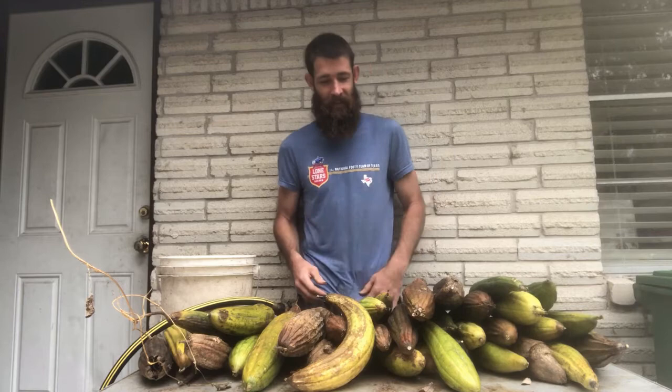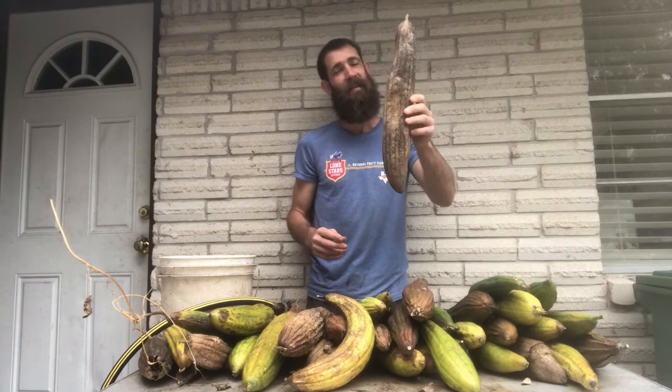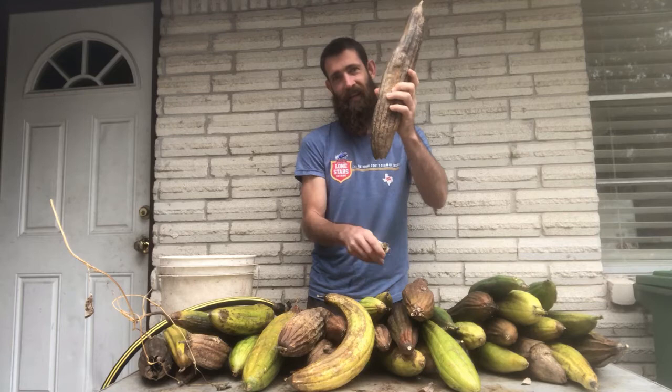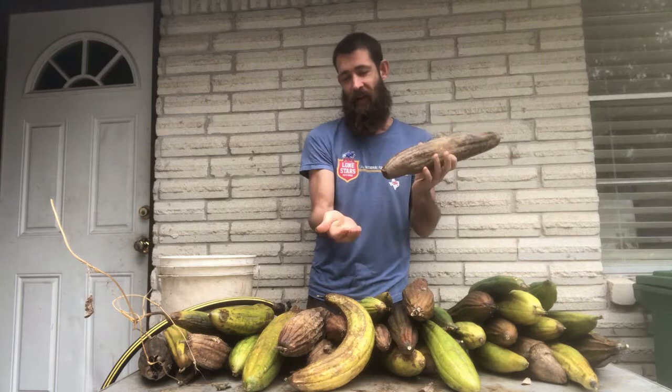The way luffa works in nature is they hang up high from a tree and they fully dry out, and then at the end there's like a little cap that will just get knocked off. And then all of the seeds will come out the bottom. So when you're harvesting the luffa, it's a great time to harvest the seeds.